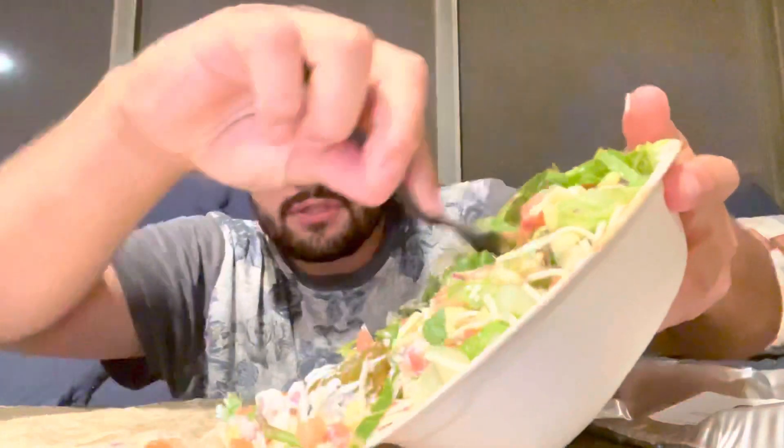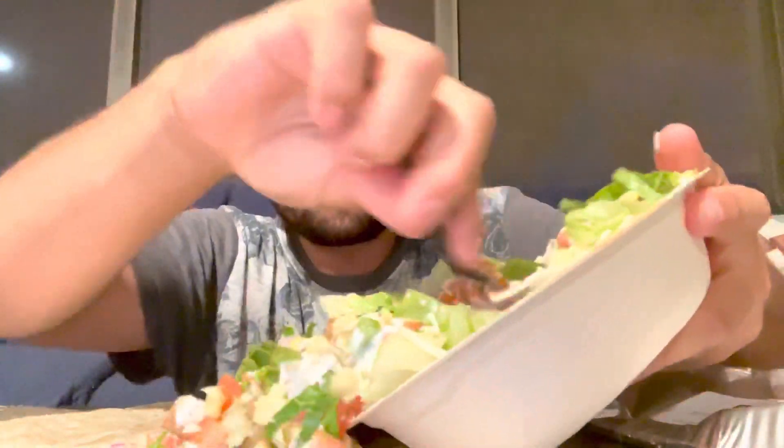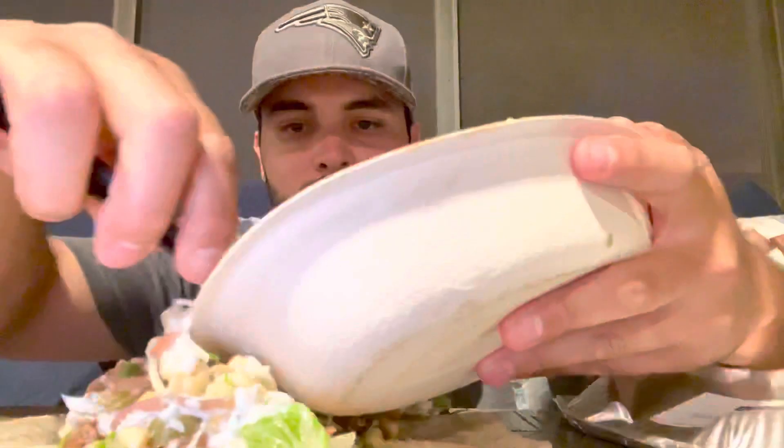All right, so you put your tortilla right here. I don't know if you guys can see it that well, but you get your stuff and you just dump it on your tortilla. Now look at that — that's a huge burrito, and look at how much is left — more than half of the bowl still there!